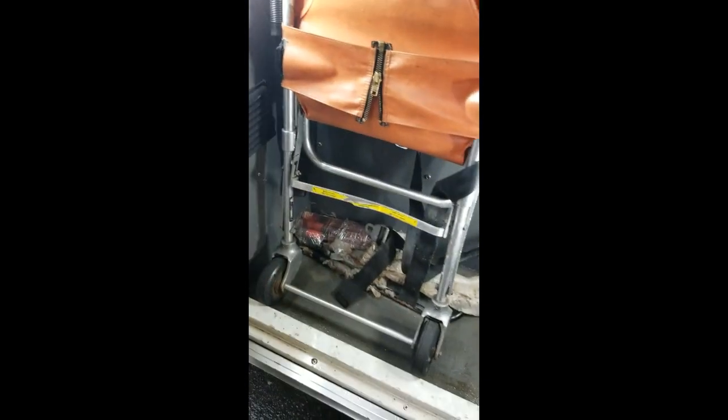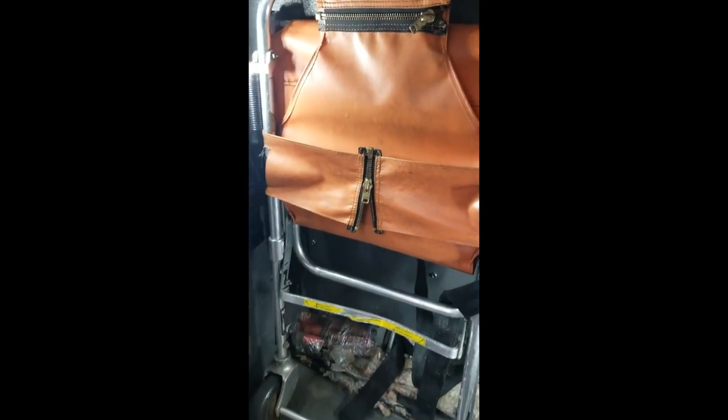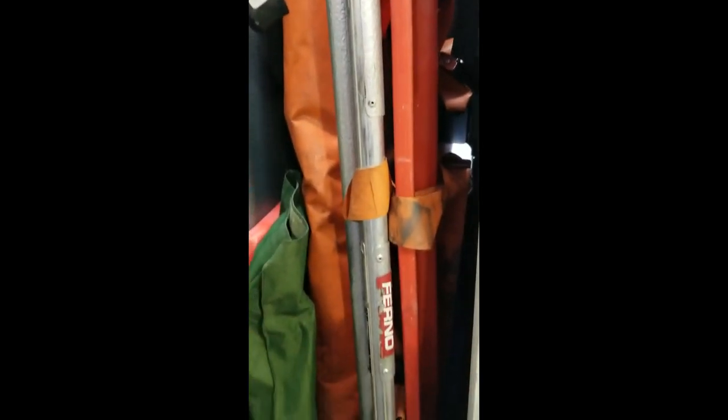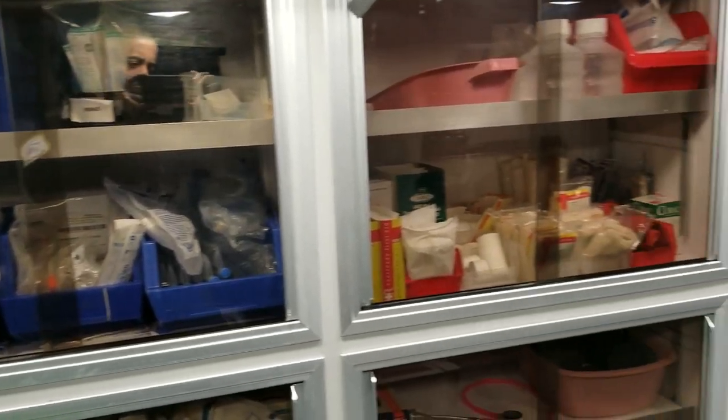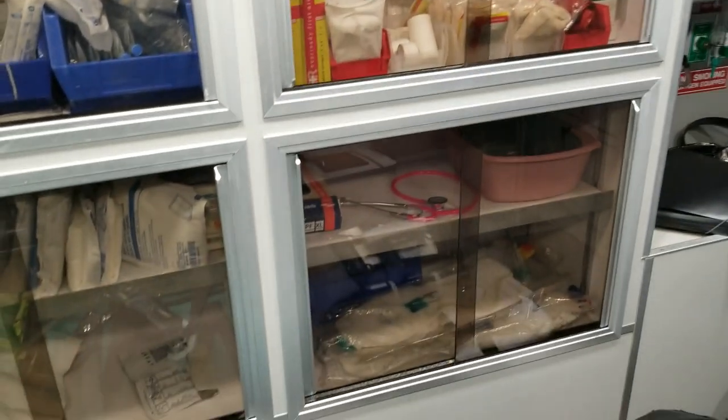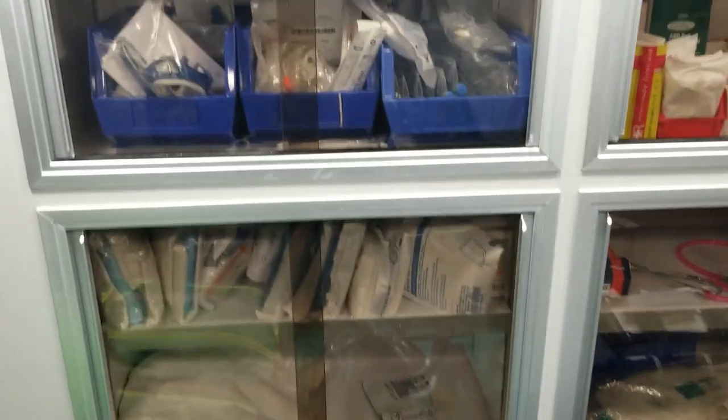Over here we have transport equipment along with flares, a jack, and a stair chair. Over here we have more trauma and mobilization equipment — splints, a short board, a traction splint for adult and pediatric, a scoop stretcher, and a long backboard for mobilization and ease of extrication. Inside the ambulance, everything is organized and segregated based on its purpose.